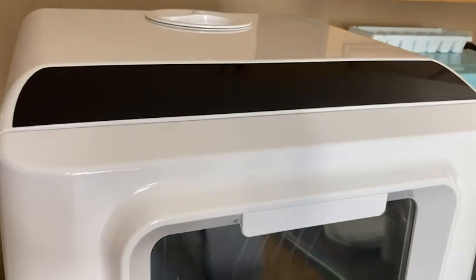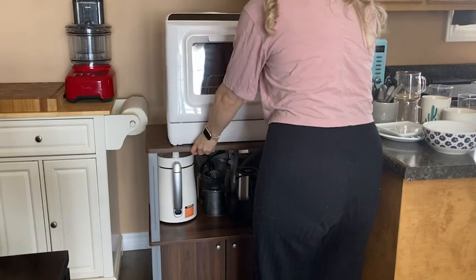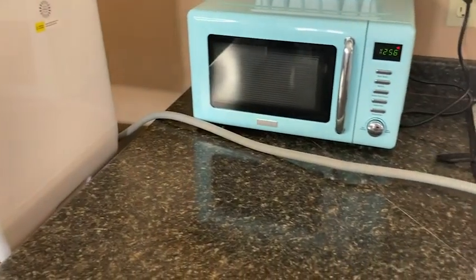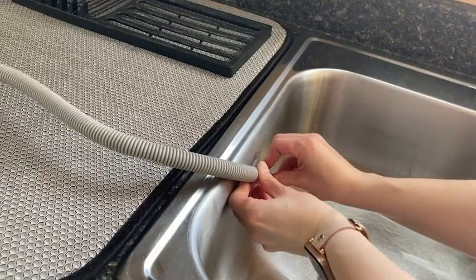This dishwasher has pretty much all of the features of a full-sized built-in dishwasher, except it's in a convenient compact size. It fits perfectly on my wheeled trolley so I can easily move it around my kitchen. It has a long, flexible drainage tube, which has no problem reaching across my counter and suctioning securely to the side of my sink.